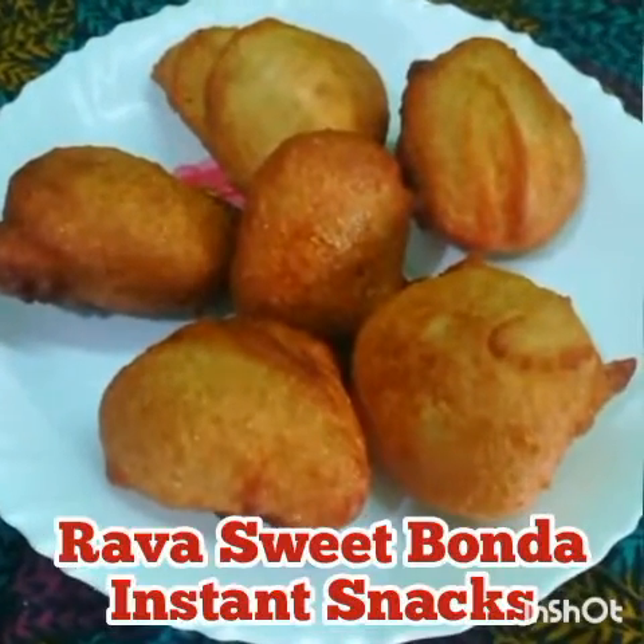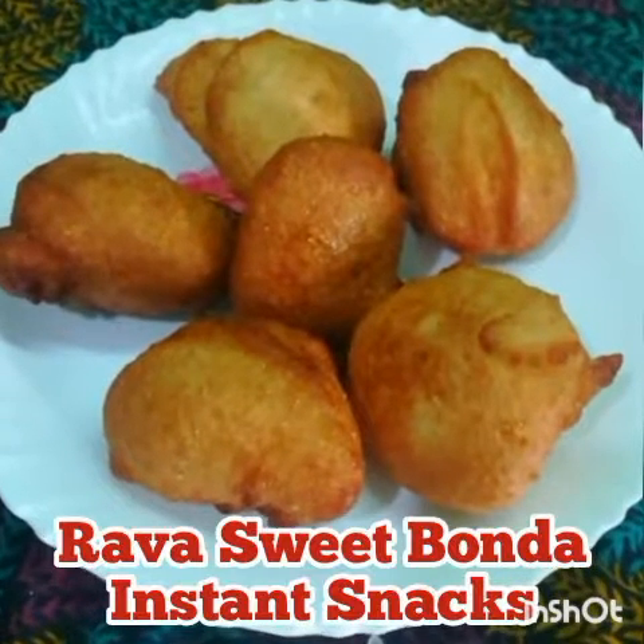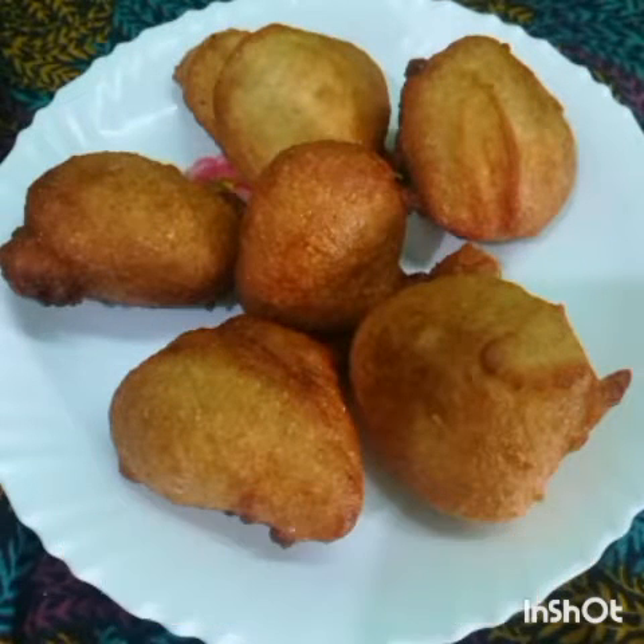Hello friends, welcome back to Fasma Kitchen. Today we are going to see an Instant Snacks Recipe: Rava Sweet Bonda.